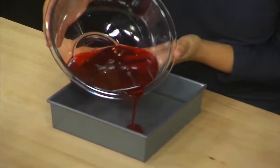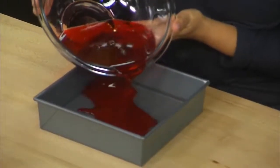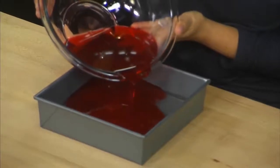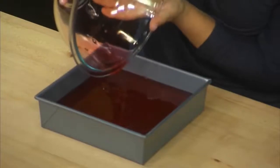Our raspberry gelatin is cooled, so very carefully I'm gonna pour it over our clear gelatin mixture. And now we'll refrigerate this for one hour or until it's firm.